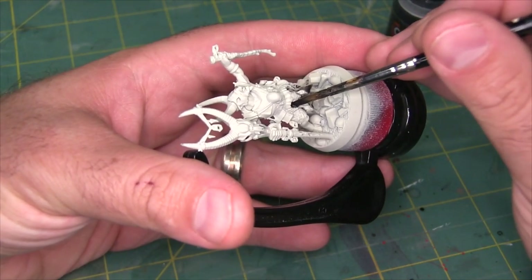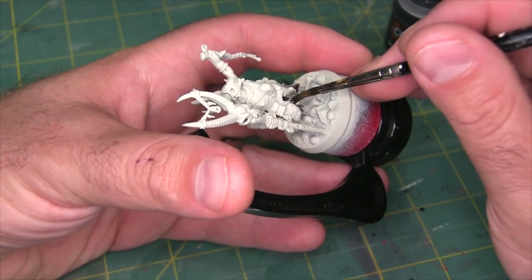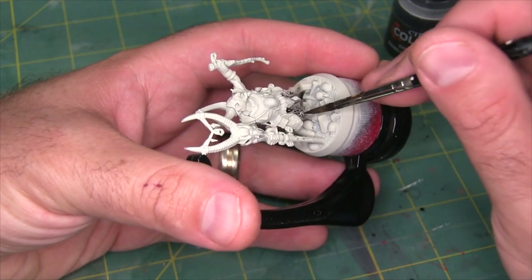I actually don't know how squishy he is — I haven't looked at his stat line yet. But he's a wizard, so let's assume there's some squish involved.